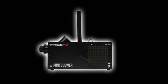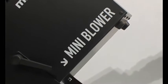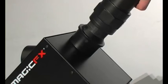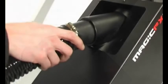The Magic Effects Mini Blower is a compact confetti machine for launching paper or metallic confetti in indoor areas. To prepare the mini blower, choose the desired angle, screw in the launching pipe, and connect the flexible hose to the machine.